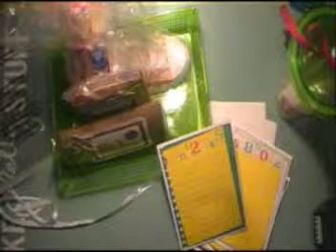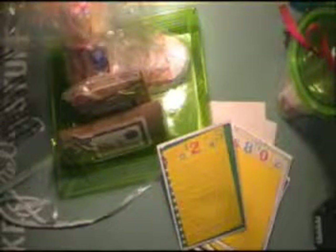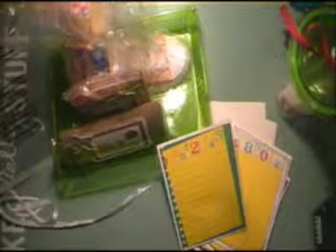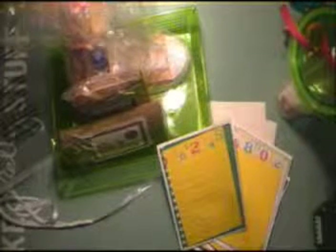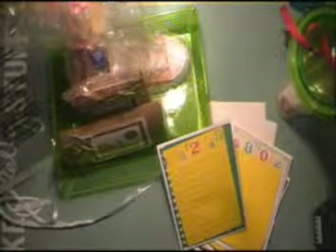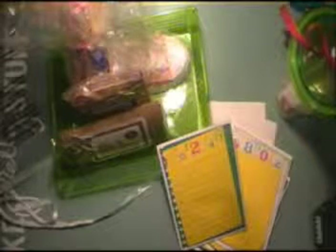Let me find the embossing folder I used. I keep my embossing folders in two drawers — I think they're for a CD holder. When I start on a theme project, I go through my embossing folders to get an idea of what I want it to look like. So in my craft room I'll have everything out for that particular season or project.